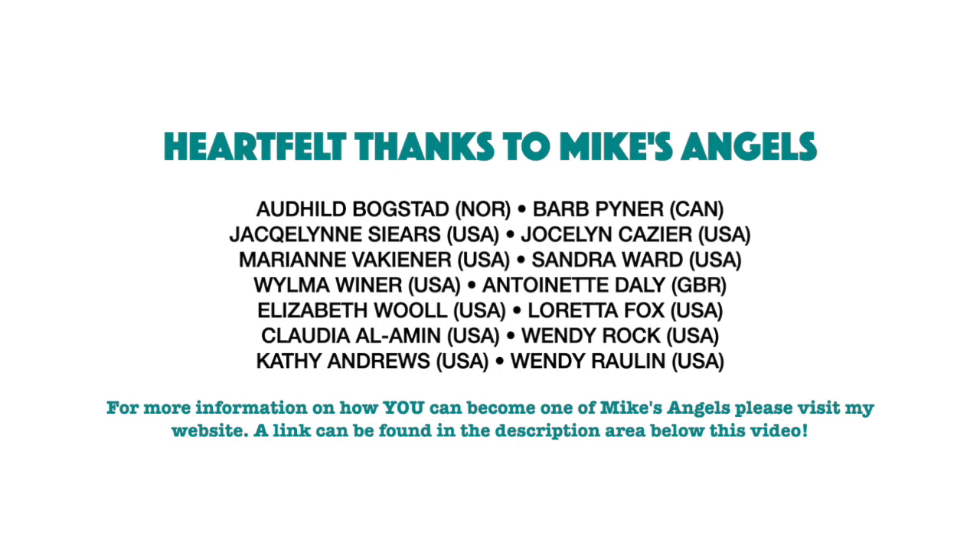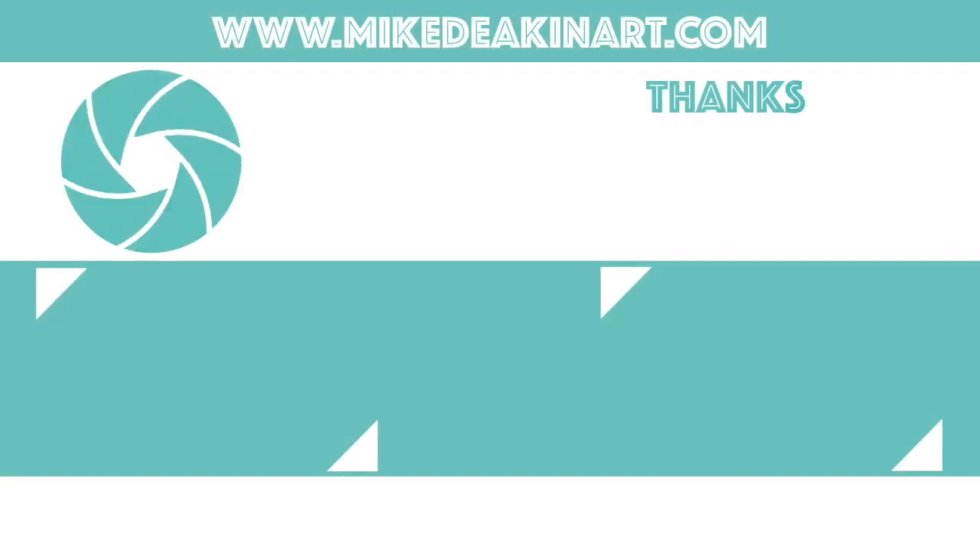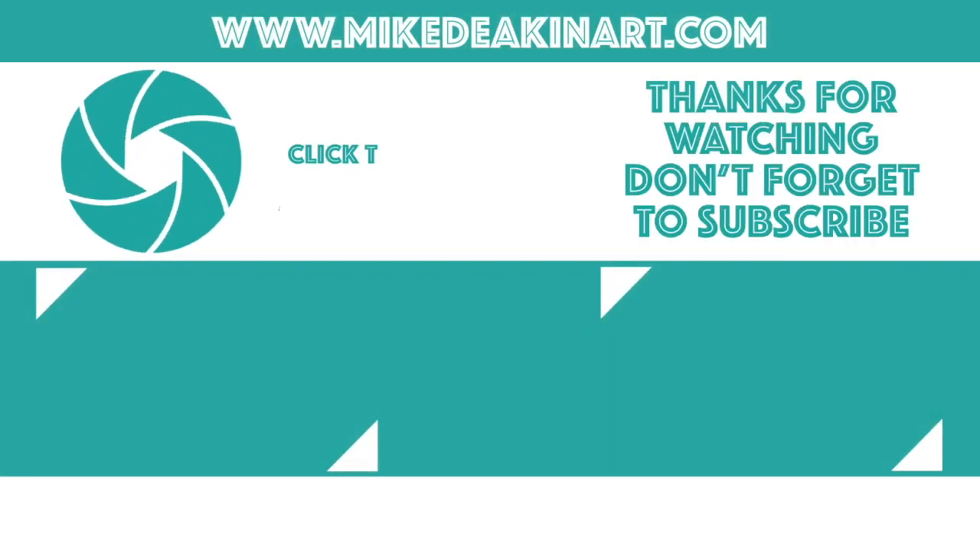I'd like to say a huge thank you to all of my angels, because without you these videos would not be possible. Thank you.